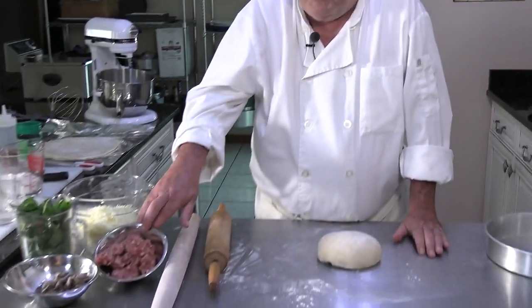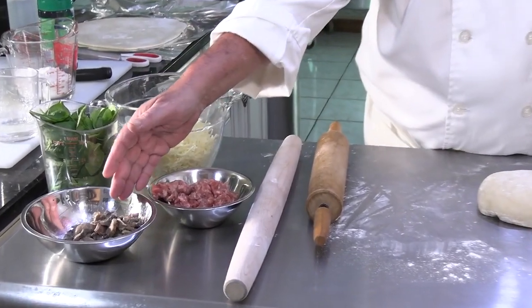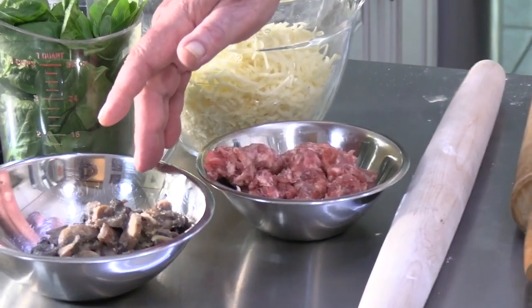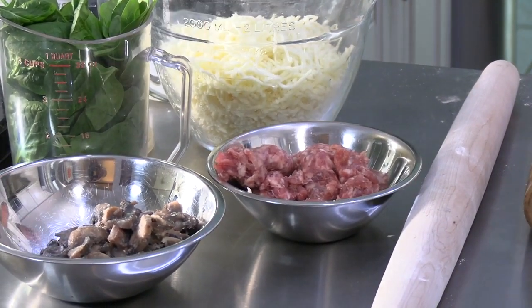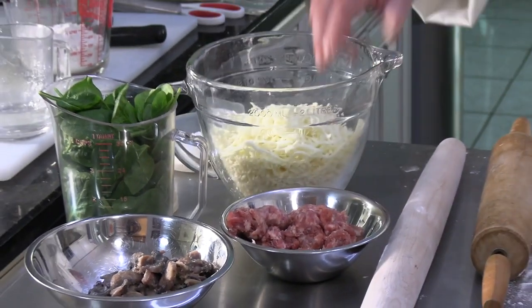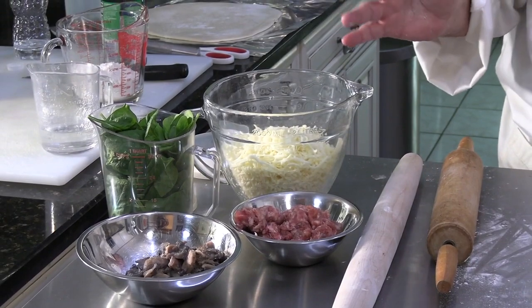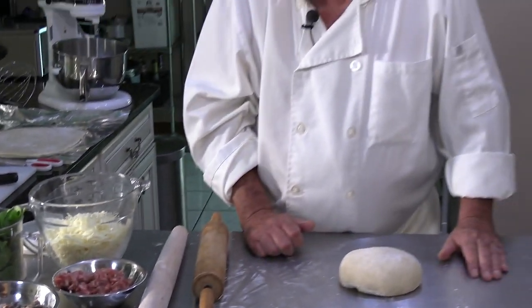We're making a sausage pizza. I have about six ounces of Italian sausage I bought at the supermarket, squeezed out of the links. I have eight ounces of white mushrooms that I sliced and sauteed in a little olive oil and butter. I've got some dried mozzarella, some fresh spinach leaves, and about a cup and a half of pizza sauce.